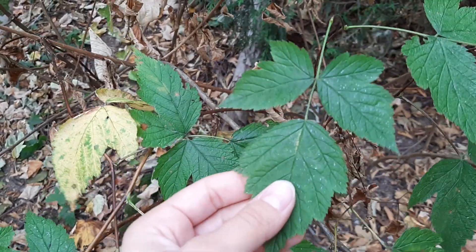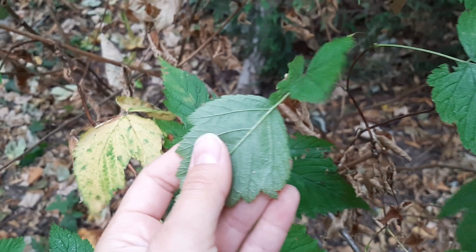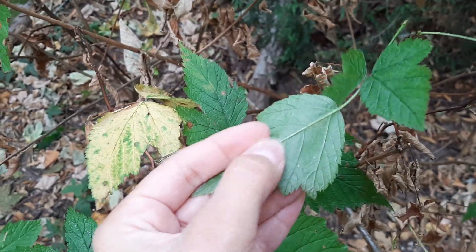In addition, these upper stems and the newer growth are unarmed, so there's no prickles on them here. I can touch it easily.